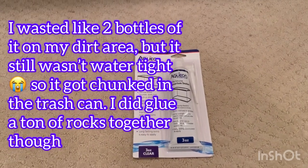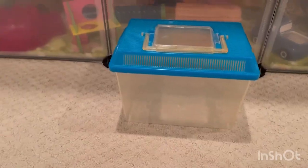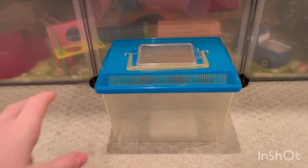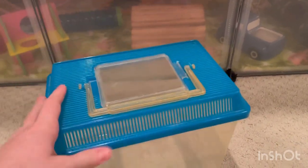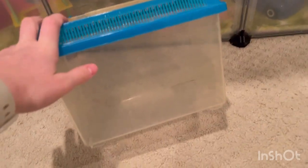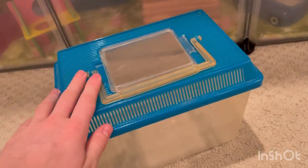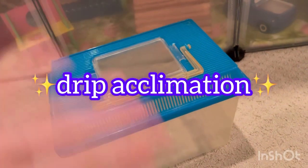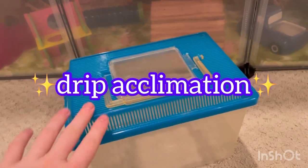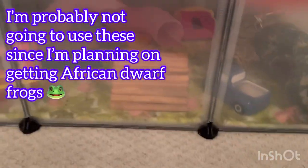I'm also going to use it to make the waterfall rocks stick together. I'm going to show you some stuff that I already had or didn't have to buy, so I can show you every single thing I got for this. The first thing is this net - it's a little old and scratched up, but it's cheaper than buying a new one. I'll probably just use it when I get the fish ready to go in, while I'm dripping the water.